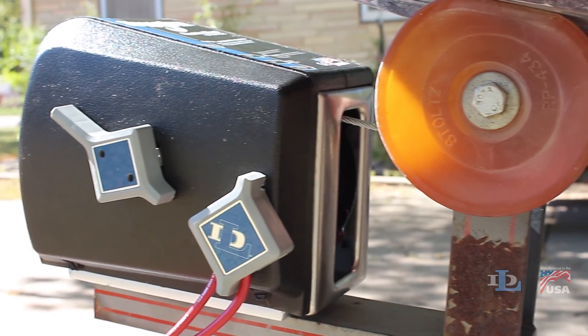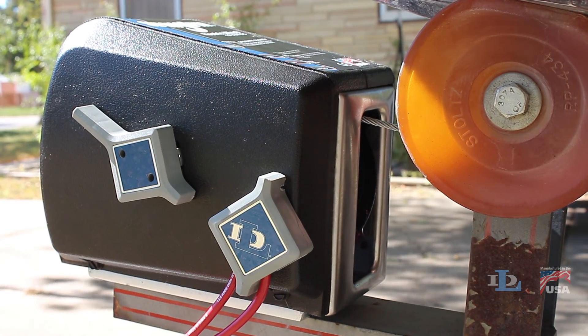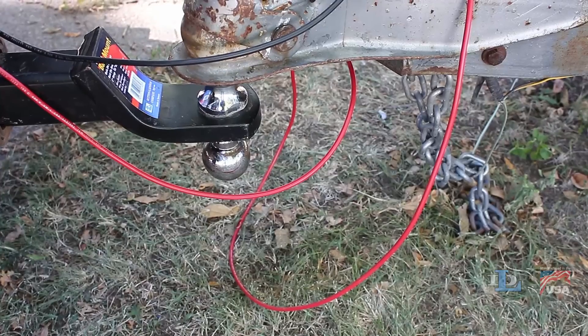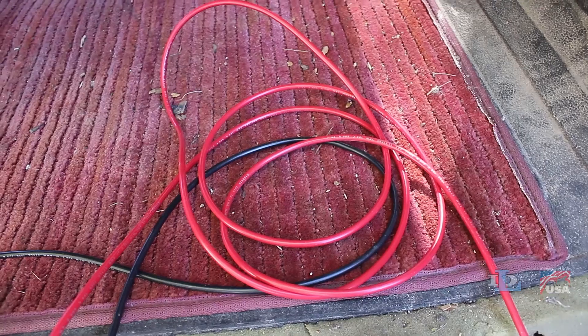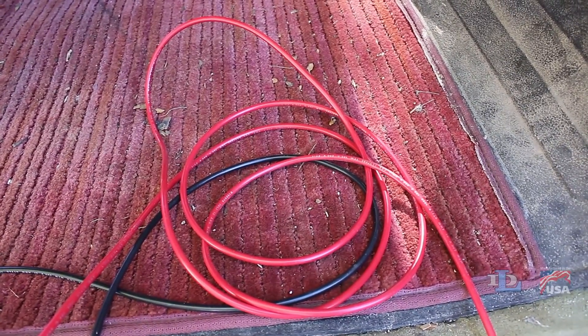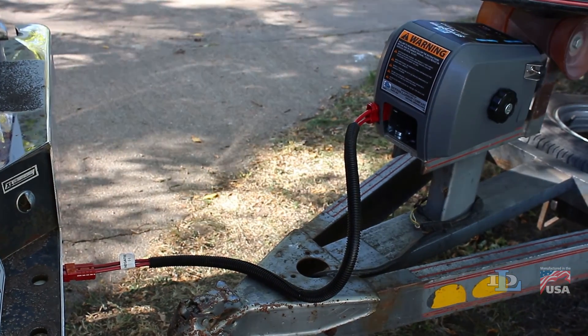After you have installed a Dutton-Laneson DC electric winch and its 25-foot wiring harness on your trailer and vehicle, you may have some excess wire that you don't know what to do with. The easiest solution is to simply store the extra wire in the back of your towing vehicle, but many people prefer another, cleaner solution: modifying the wiring harness.